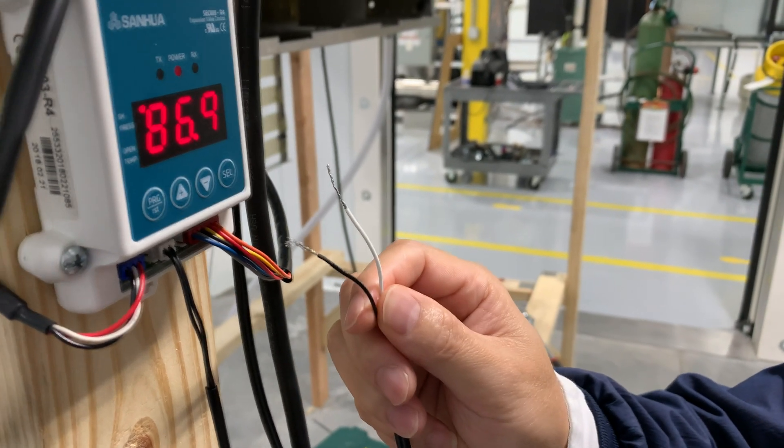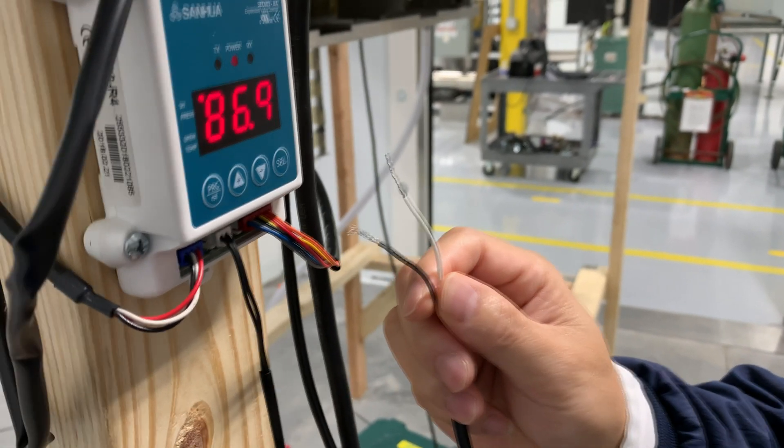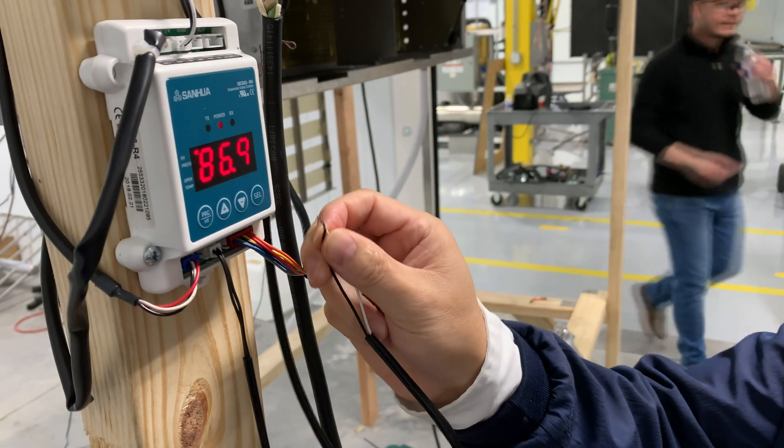For other possibilities, see the controller literature on our website at sanwhausa.com or the link in the description of this YouTube video. If connection is not an option for your system, twist the wires together so that the controller always gets the run signal. Finally, plug in the power wire.